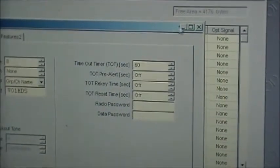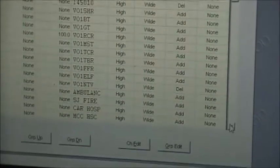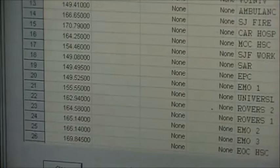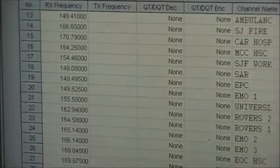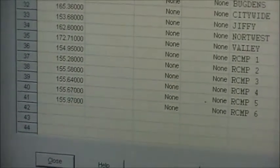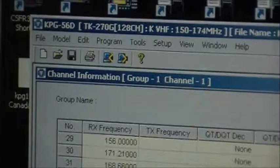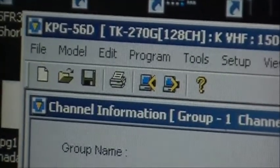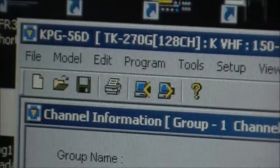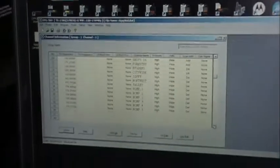Just X this out if you don't plan on using it, and then see the other channels I've got here. Maybe one of them has the transmit disabled. Anyway, this is just a quick little video on programming the Kenwood 260G. The software used is the KPG-56D and a programming cable.